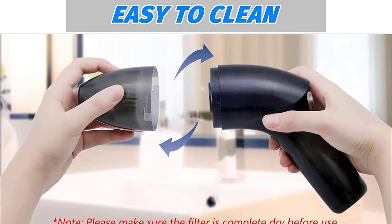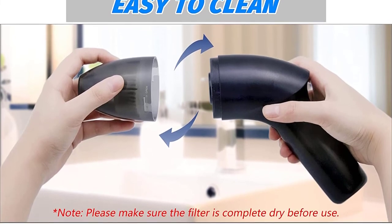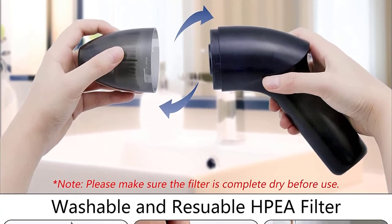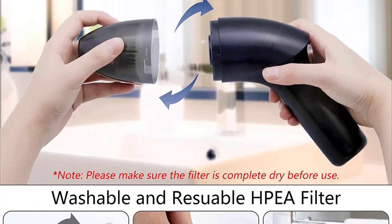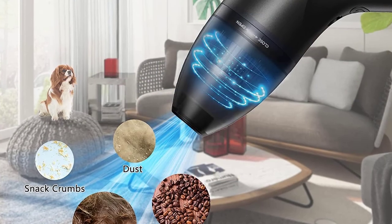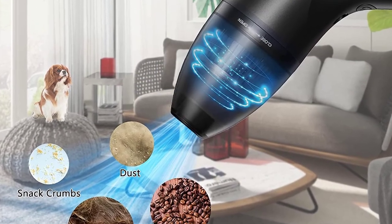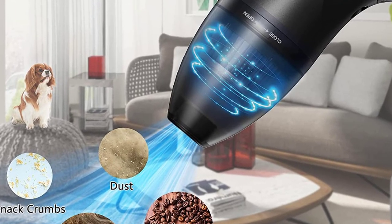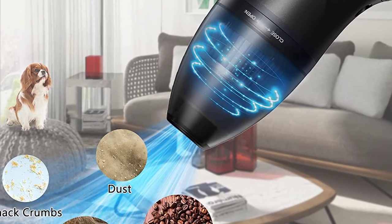It's cordless and can be used anywhere. This vacuum cleaner can easily clean the dust and crumbs on the desk, which is more efficient and convenient for your busy life. Ideal for cleaning computer keyboards and the car, the mini keyboard vacuum cleaner uses 4.3 kPa vacuum suction and mini-size to clean up dust, crumbs, pet hairs and carpets. This computer vacuum cleaner is portable and rechargeable.